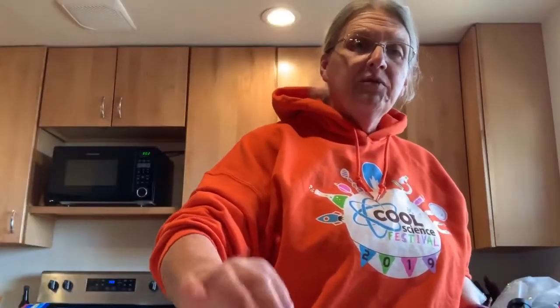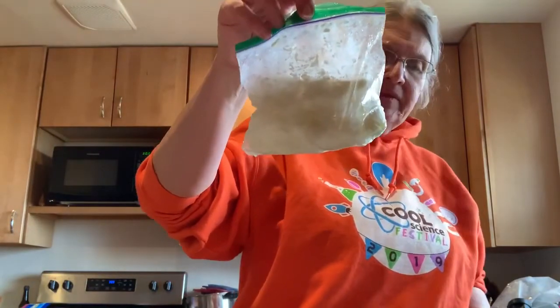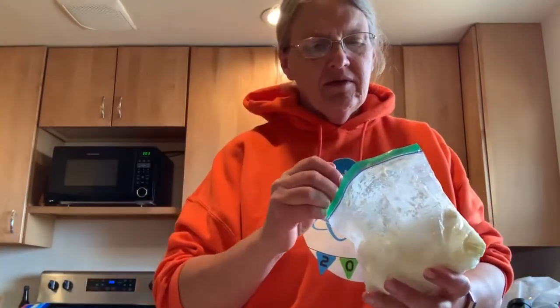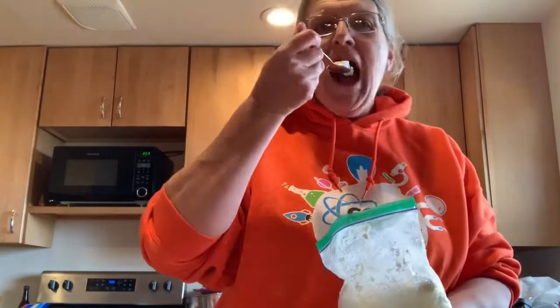After about seven minutes, you're going to have something that looks like this. And if you open it up and take a spoon, you have ice cream.